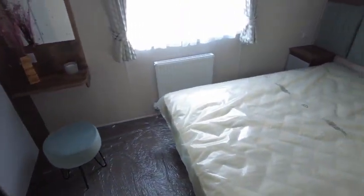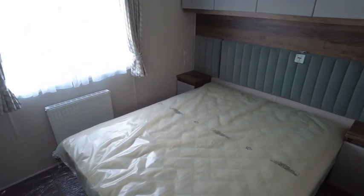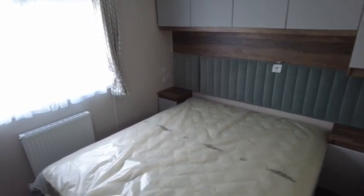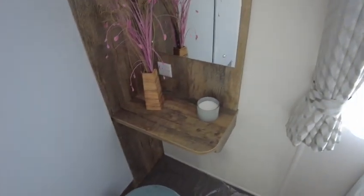The main bedroom has two bedside units and overhead storage. The wardrobe on this one does have built-in drawers. It also contains a small vanity area with a mirror and stool.